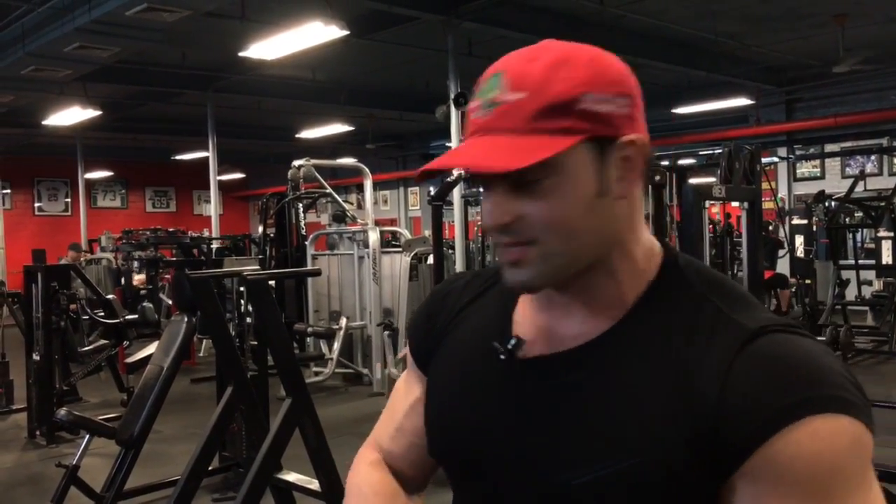What's up T-Nation, Arash Rebar, IFBB Classic Physique Pro here. Tip of the day is for arms, biceps. I know a lot of you guys are always trying to get big biceps. So my tip to you is supination.